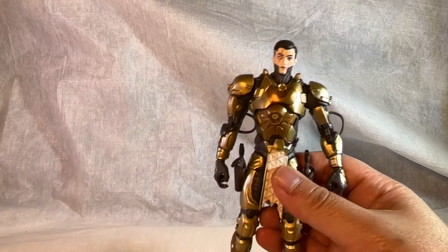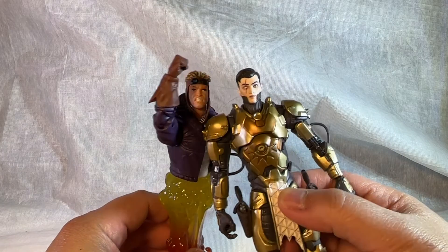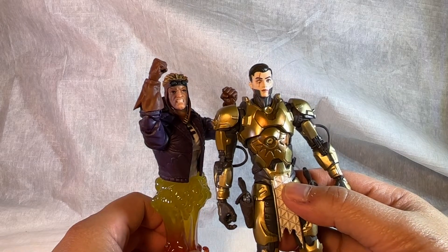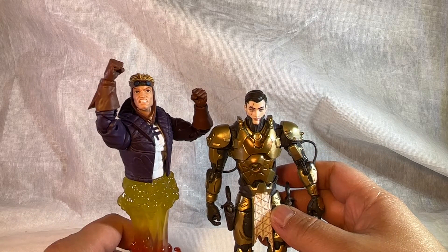The scale is a tiny bit different — let's see Cannonball right next to him. Yeah, the head looks a tiny bit smaller than Marvel Legends, but that's no big deal. Still pretty much in scale with Marvel Legends.